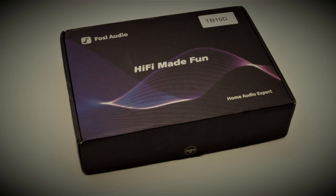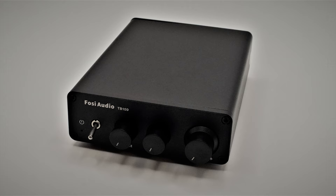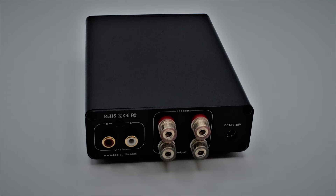The Fosse Audio TB10D is an ultra-compact two-channel amplifier in a black anodized metal chassis with an external switching power supply. It has a diminutive red power indicator on the front, a simple power switch, a volume pot, and treble and bass tone controls. The rear of the unit is where the power supply plugs in, along with RCA inputs for your source, and speaker level outputs to hook up passive speakers via speaker wire.